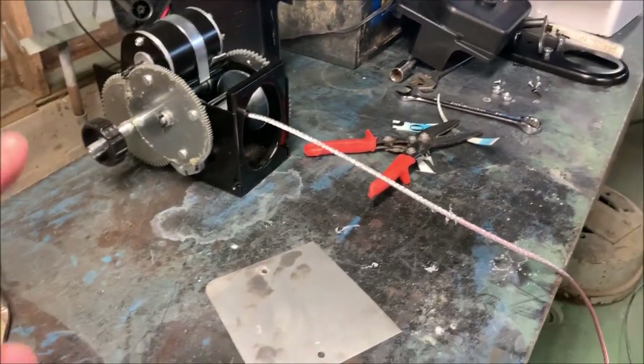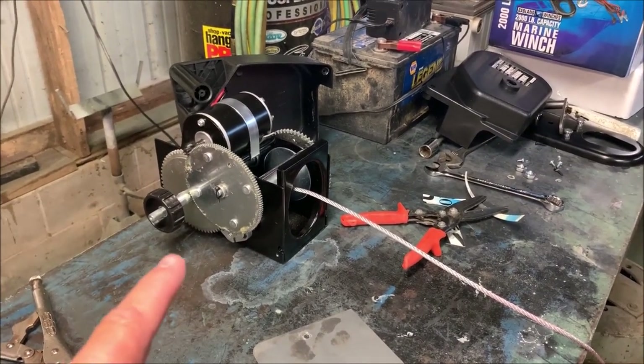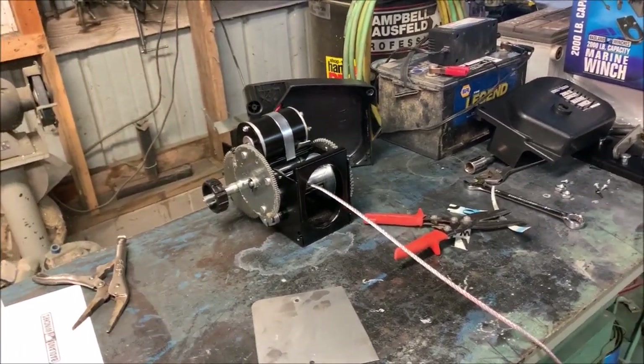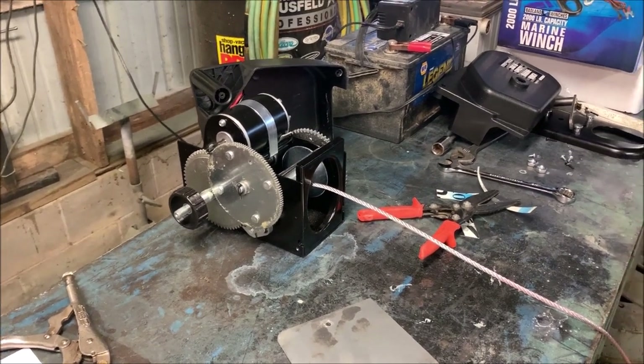I'm going to put this back together, put battery juice to it, wind her back in, and put her back on the trailer. I think now it's good to go. That's why we test things — we test it, possibly break it, find out where the weak point is, fix it, make it better than it was, and then go out there and do some work with it.